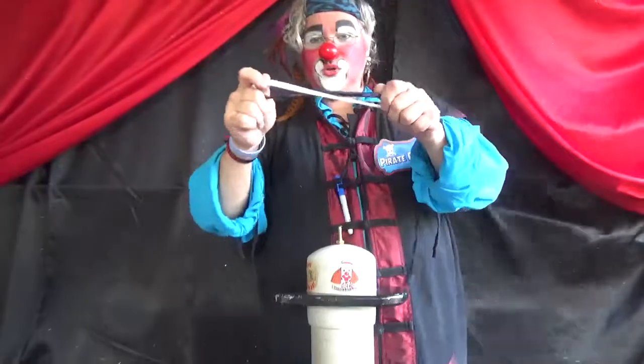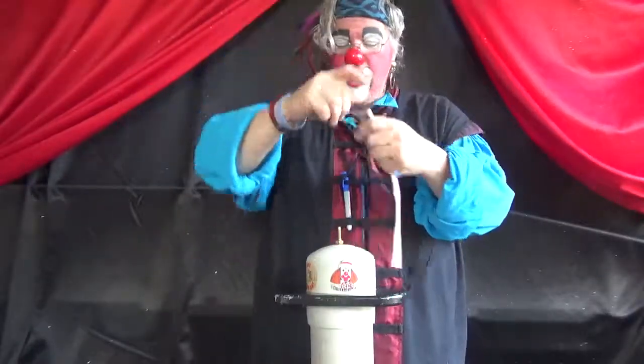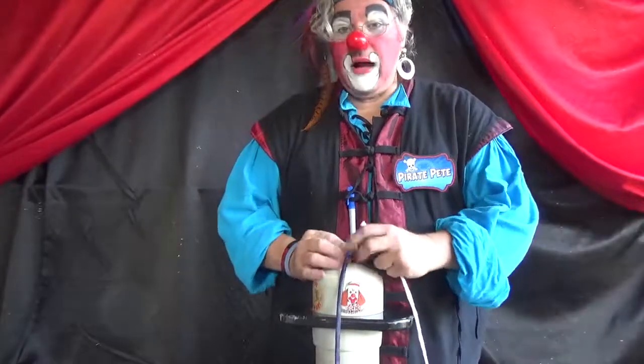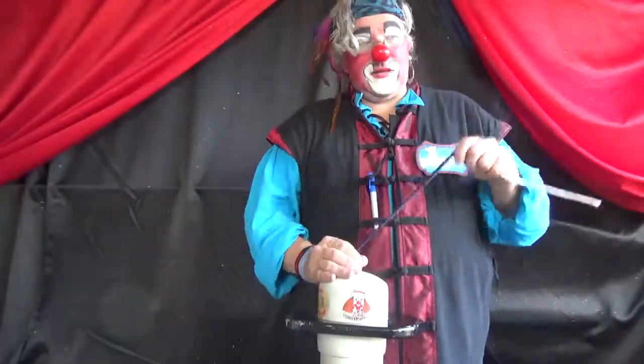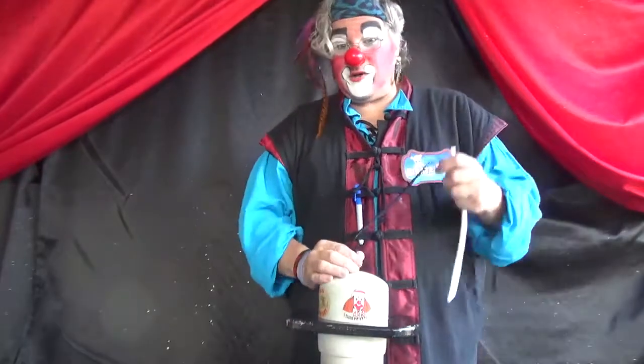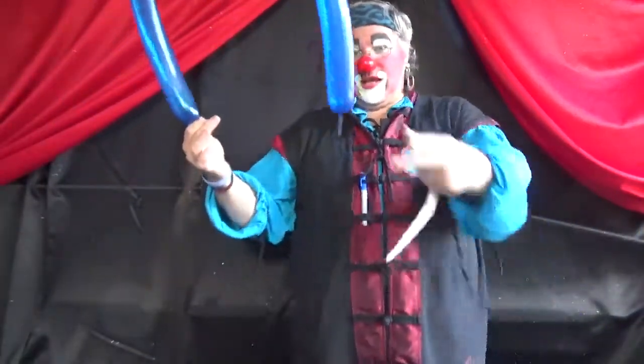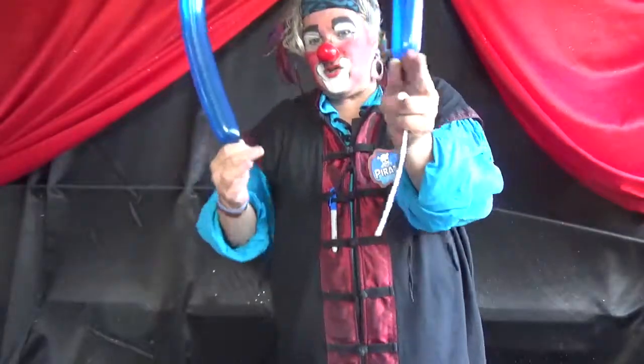We need two 260s. You want to take them and blow them up almost all the way. I'm using Big Bertha here today because I had a tooth pulled and it's kind of hard to blow up balloons today. So we're going to fill it up so it's got just a little bit of a tail — about two fingers.